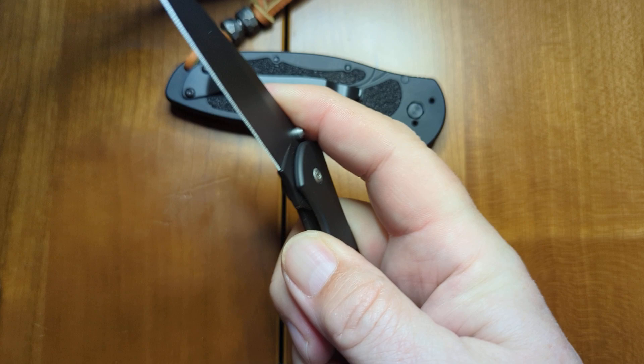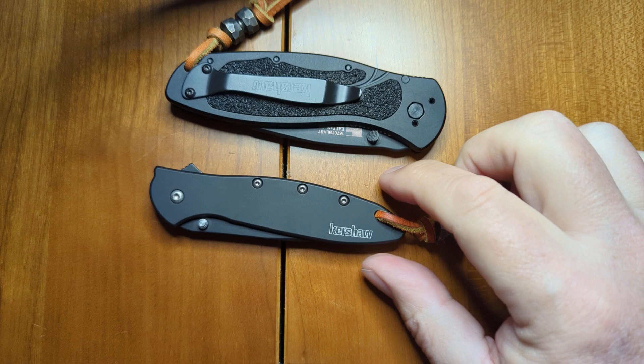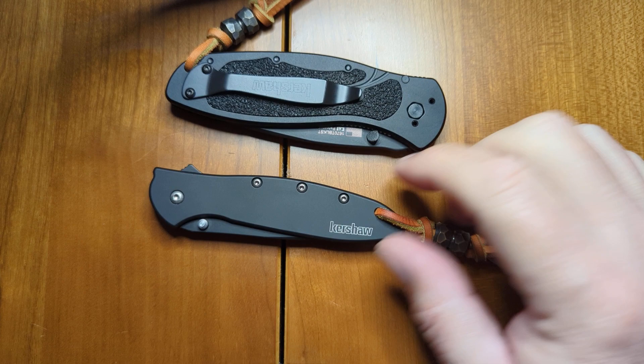Nice addition to the collection. Glad it was a Kershaw knife, which I'm enjoying the various configurations of, and I'll certainly be looking at their other brands to see if there's something else in their portfolio that I should be considering collecting. Thank you.